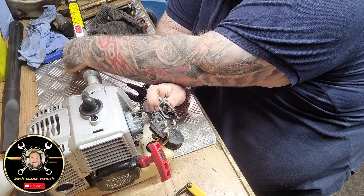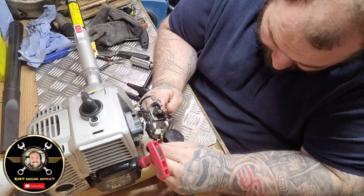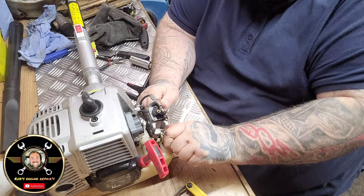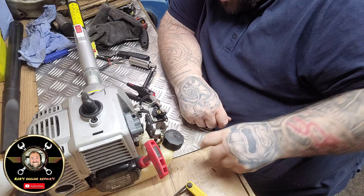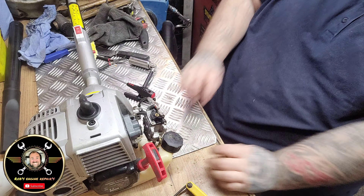There we go - that's all it was. You know, they're temperamental these things aren't they. So let's have a look at the fuel line grommet - that looks alright. Fuel line pipe looks okay, I'm going to put that back on.